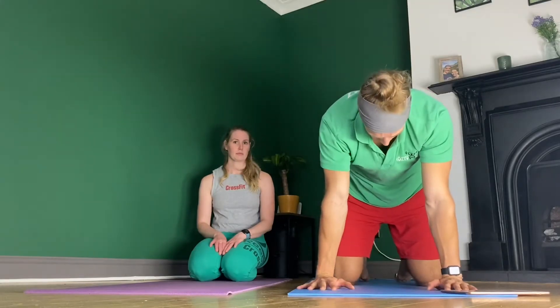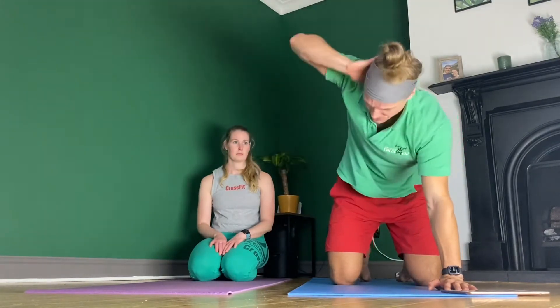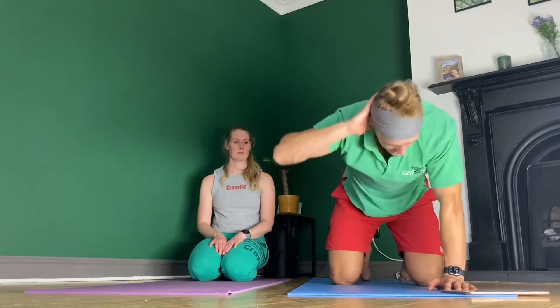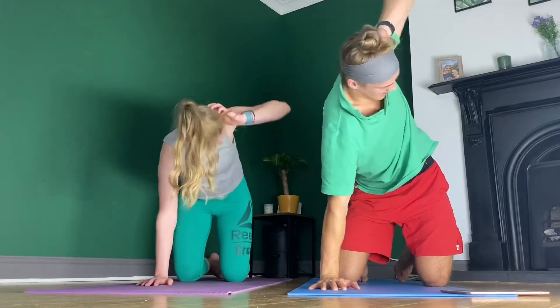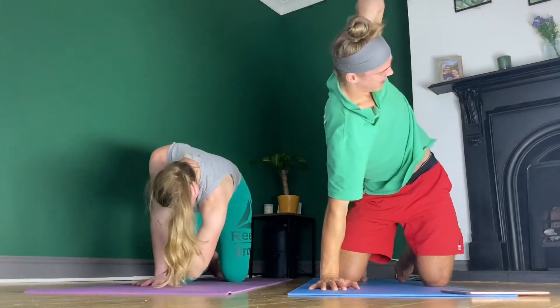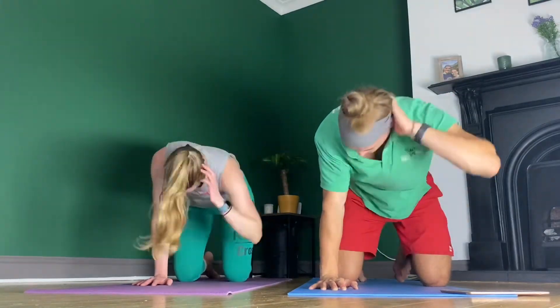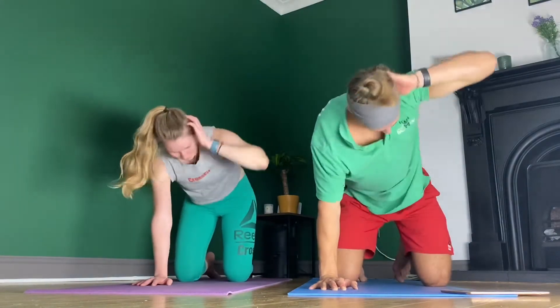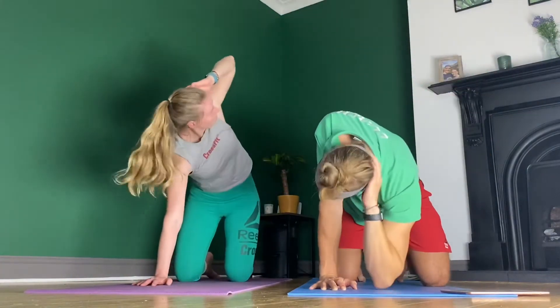Staying on all fours, we're adding a little rotation. Get your hand behind your head, bring that elbow down towards the floor, and then reach up towards the sky. We'll do five on one side, then five on the other. Be careful that your hand doesn't do all the movement - we want the actual torso to move. Make sure the arm on the floor stays fully straight; get all that movement from your upper back and obliques.